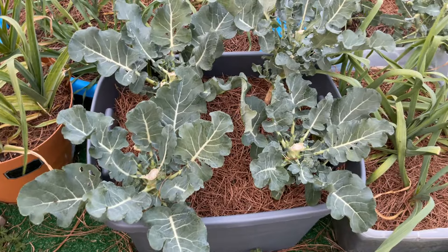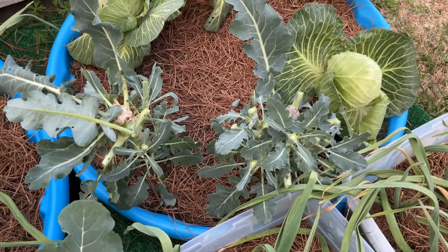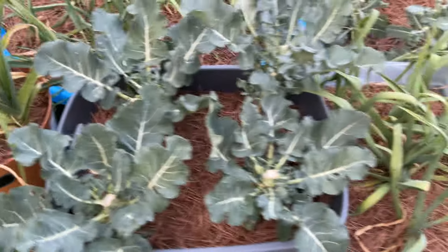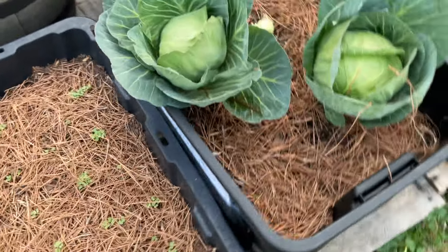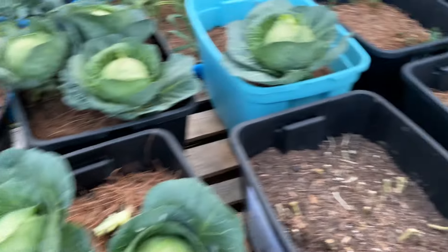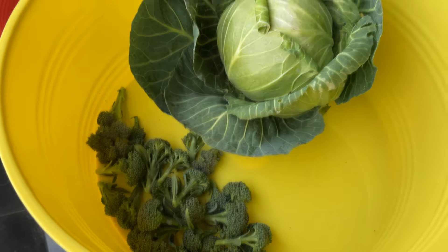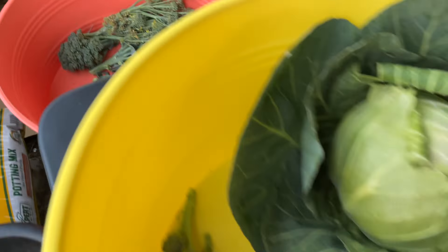I wanted to show you that I harvested those broccoli heads — those little tiny broccoli heads. The ones that had set seed had begun to flower. And then the smaller ones I went ahead and harvested before they set seed or began to flower. I also harvested a cabbage. Those are my mustard greens — they're coming up. Let me show you what I harvested: those are the little broccoli heads and the cabbage. Those are the ones that actually flowered, and I harvested the leaves also.